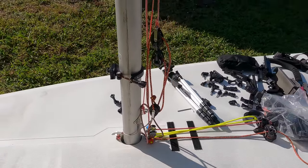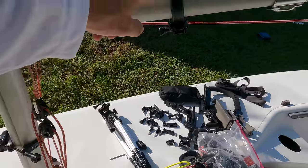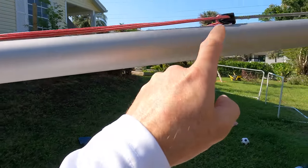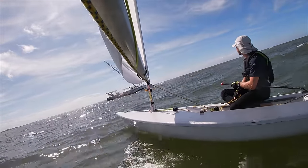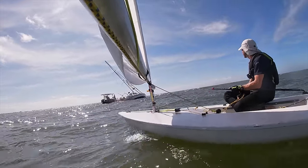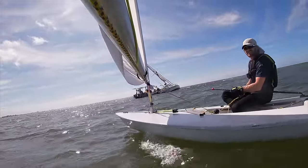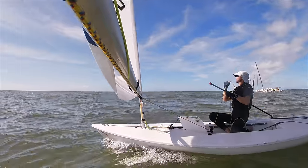Another mount I really love is taking the same mount used on the mast and boom and putting it all the way at the end of the boom. You get some of the best angles from this position — as the boom swings out on reaches, you can see the entire boat.